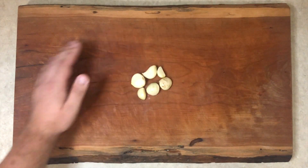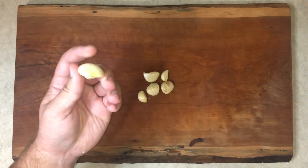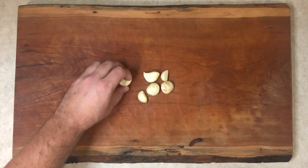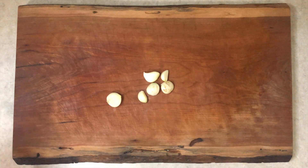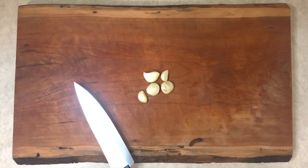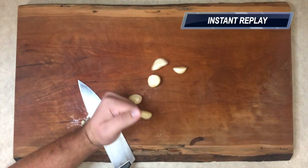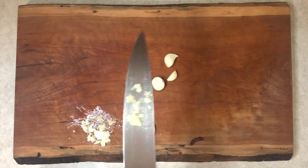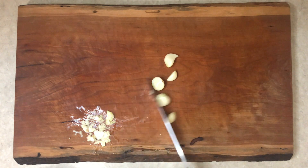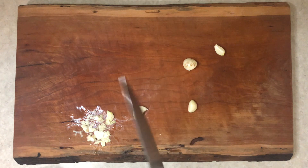The last thing we need is garlic — I've got six pretty big cloves here. You can mince these or press them, but I just learned a new trick I haven't actually tried yet. Take your garlic, put it down on your cutting board, and smash — instantly minced garlic! I'm really surprised at how well that actually works.